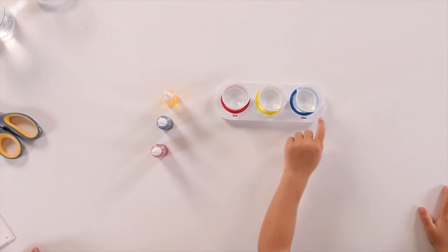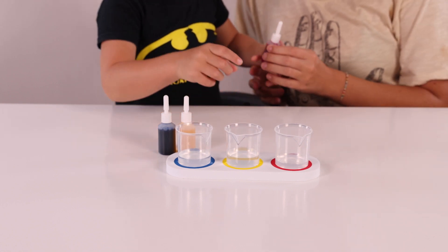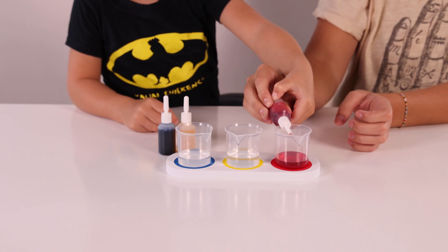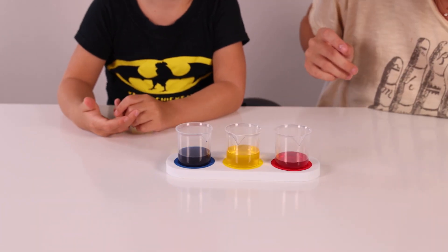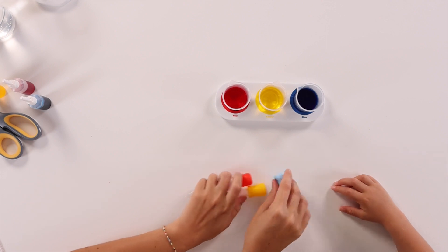Red, yellow, blue. We're going to take the red food coloring and we're going to put it in the matching beaker. Now we're going to take our red, yellow, and blue squeeze tubes and we're going to put them in the matching beakers.